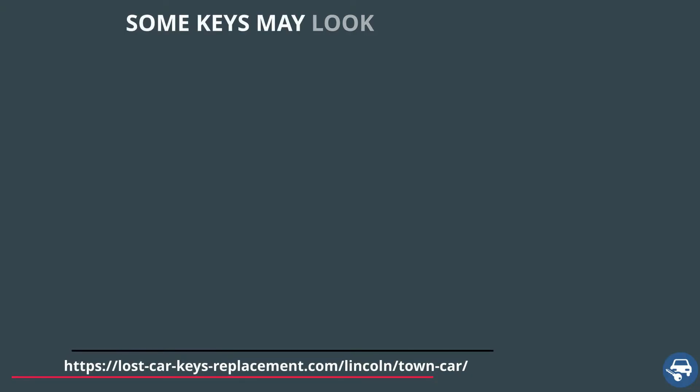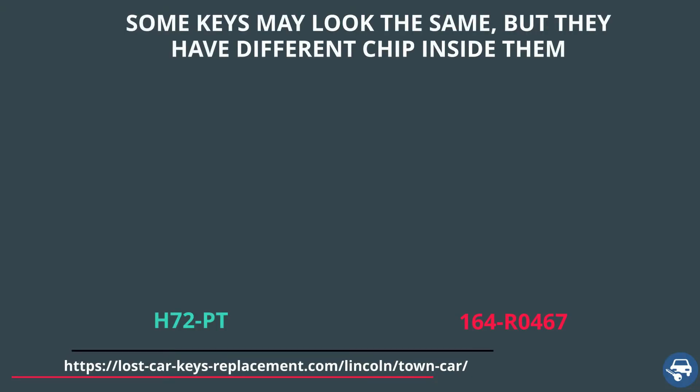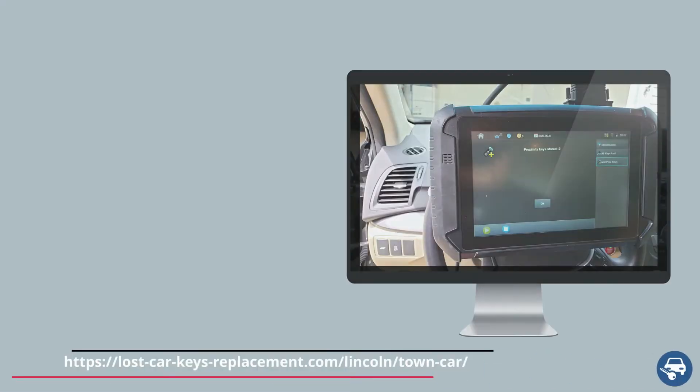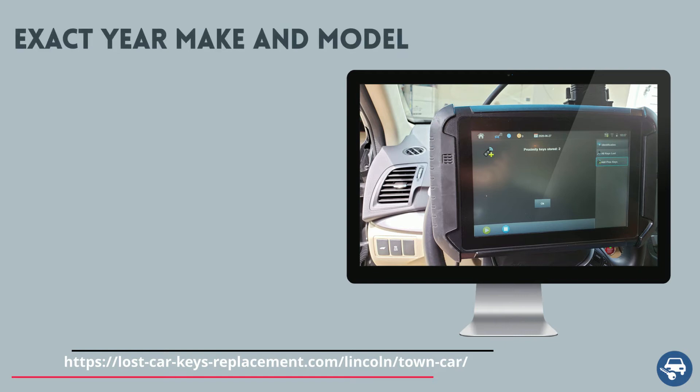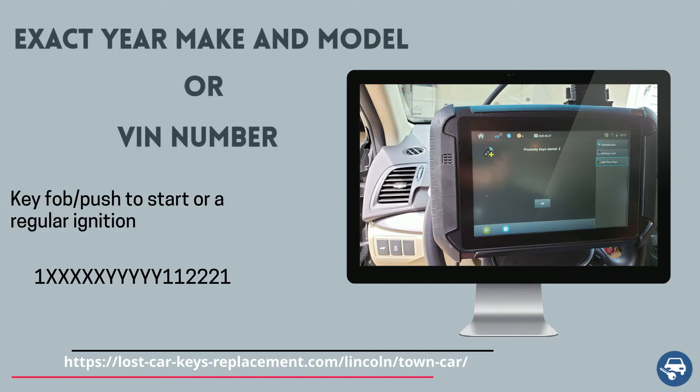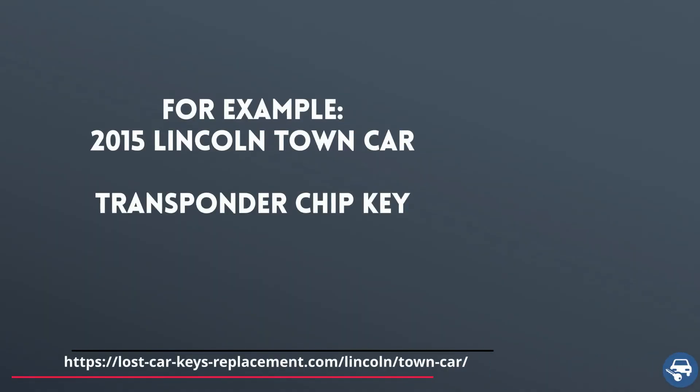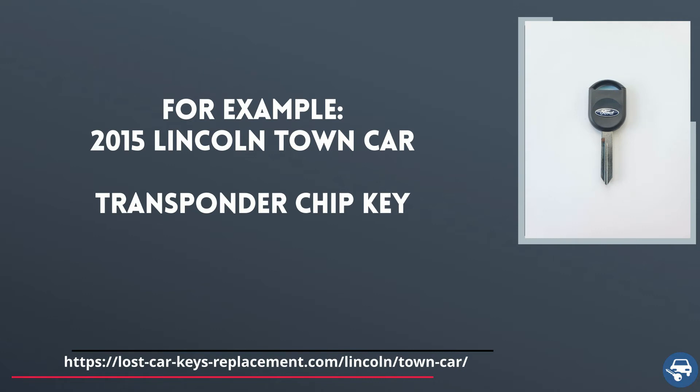Now it's time for tip number one. There are many different key fobs and transponder keys that look exactly the same. However, they have a different chip value inside them, and if you get the wrong key you get the wrong chip. Wrong chip, and you will not be able to start the vehicle. So always remember to provide the dealer either the exact year, make, and model of your car, or the VIN number, and the type of key you had. For example: 2015 Lincoln Town Car transponder key.